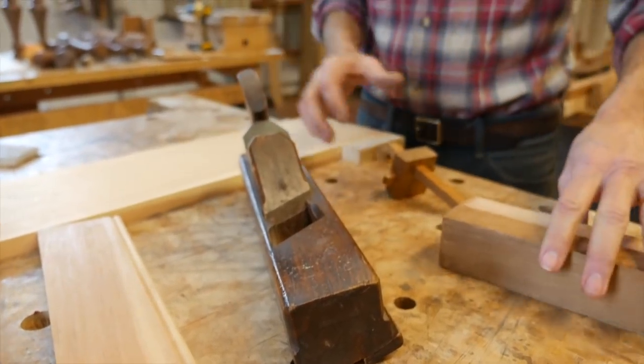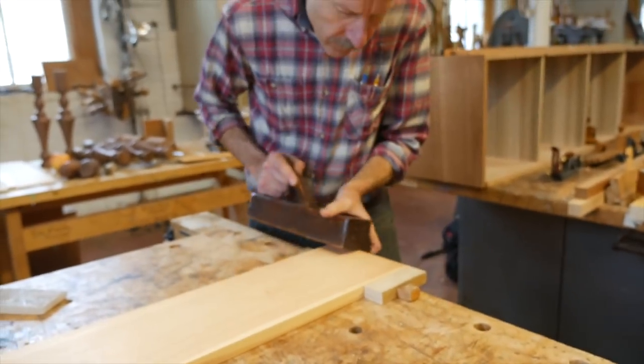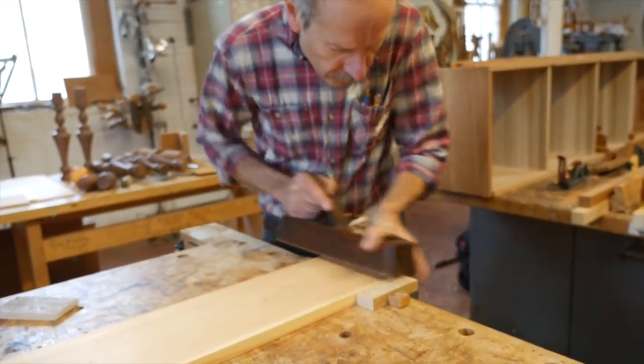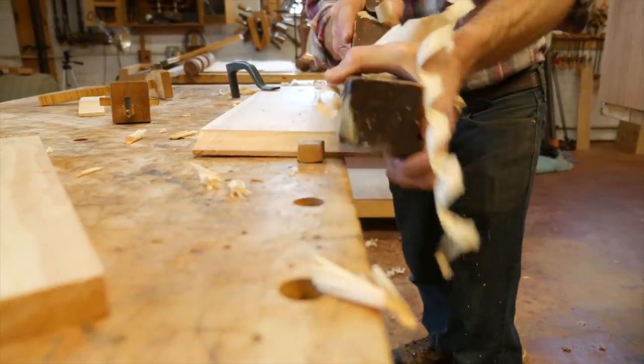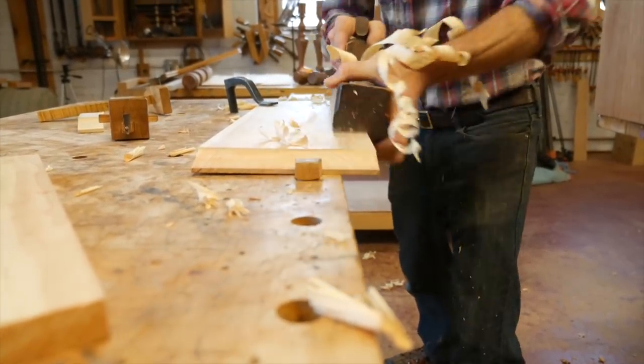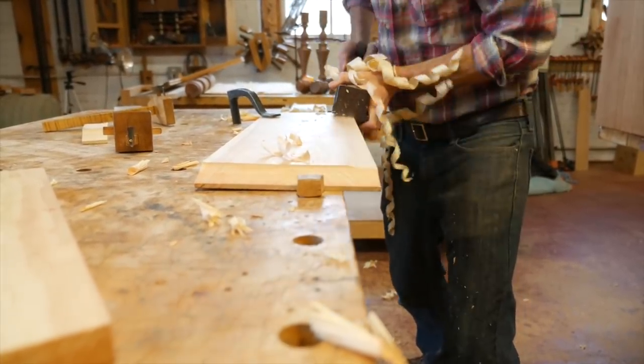This is a panel raising plane, probably early 19th century, maybe late 18th century, made by a guy named Tabor in New Bedford, Mass. I got it years ago — I traded it for a bronze router plane I had that I didn't like. I've been using it a lot to make panels over the years.